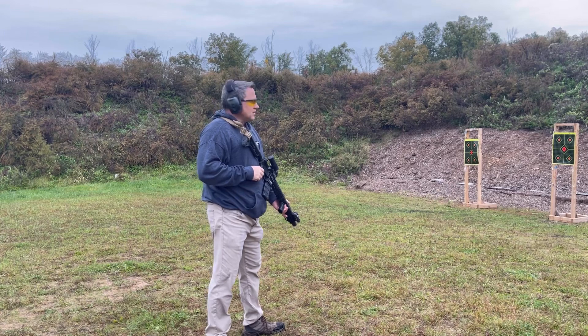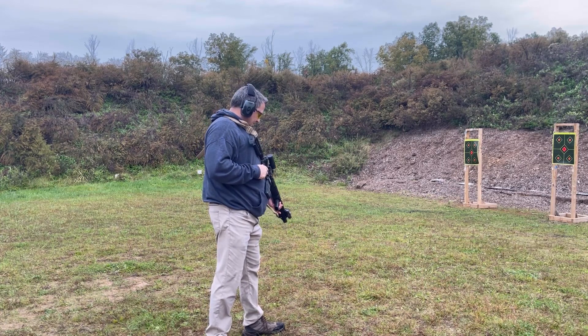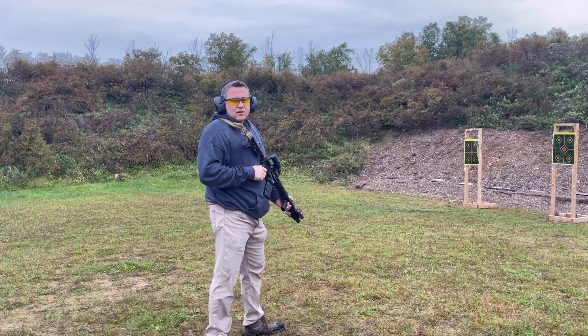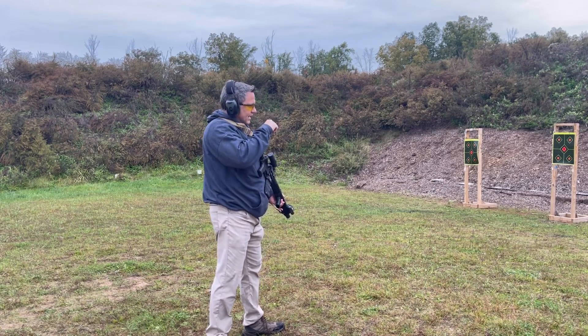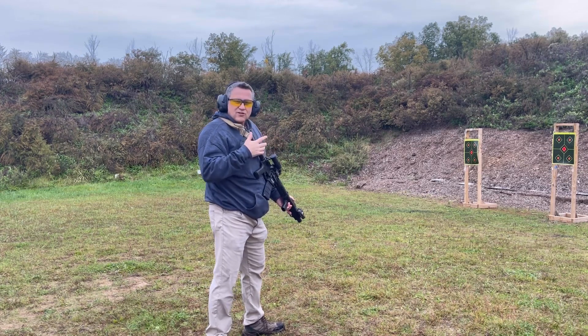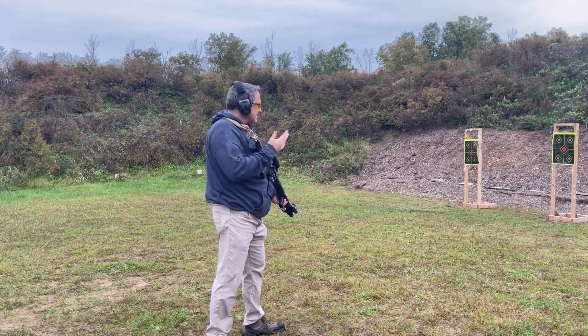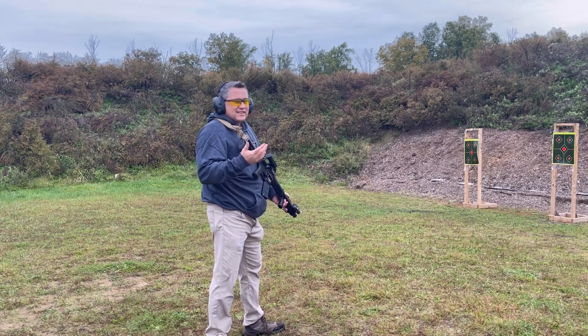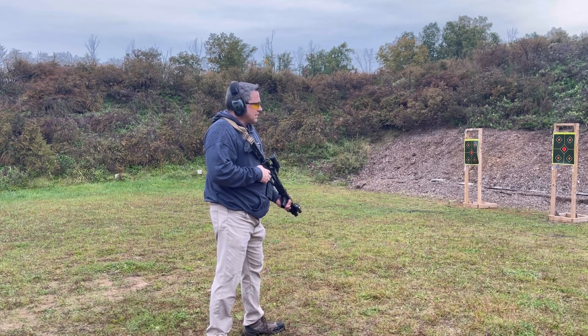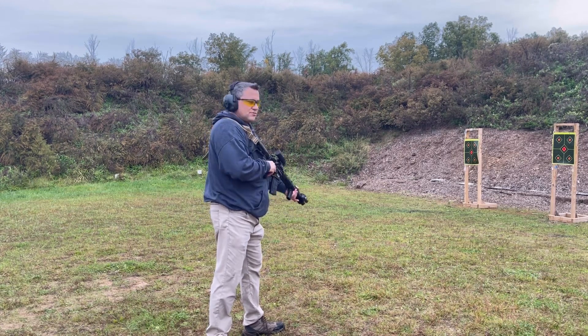I just have some targets loaded up downrange. Let's get to shooting. This is the Holosun 503G — it does have the ACSS reticle, which means the Chevron. It has some drop holds in it. I'm not exactly sure how much the drop chart is with a reticle like this, but you do have a magnifier out front — it is a 3X. Probably not going to be shooting a lot of great distance with it, but let's get to shooting.